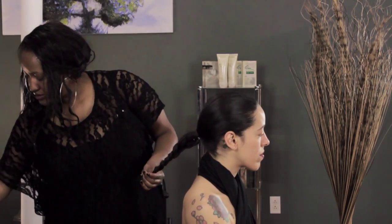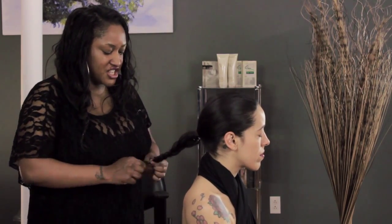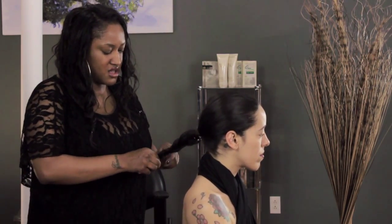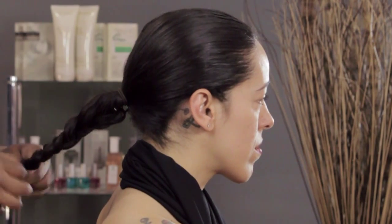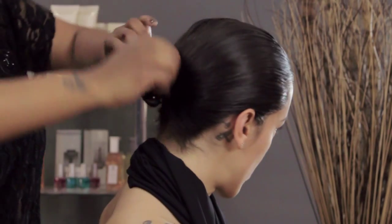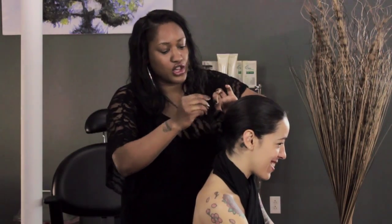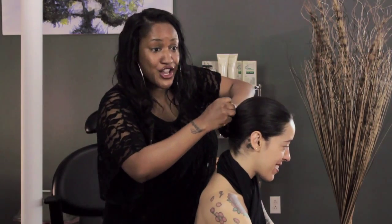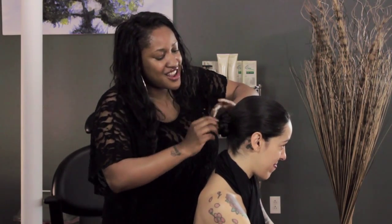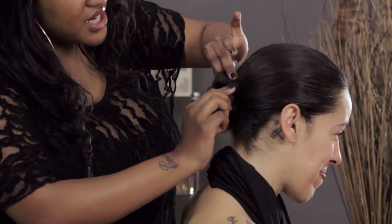Once again, grab a clear elastic and section it off so that it won't unravel. Then it's the same concept — you wrap it around. Pin all around; you want to make sure it's nice and secure. When you're twisting and turning and the ballet boys are throwing you all around the stage, you want to make sure it's not going anywhere.